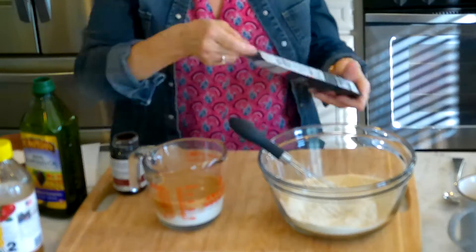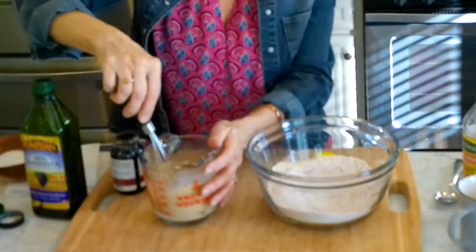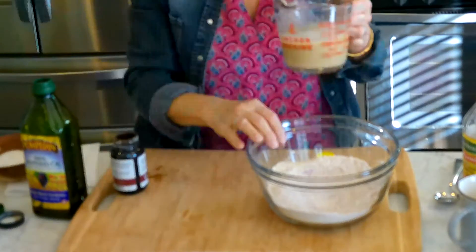I'm adding the pitaya powder, which is freeze-dried dragon fruit powder, to the dry ingredients. Then I add a little bit of vinegar to the wet ingredients and add it into the dry ingredients.